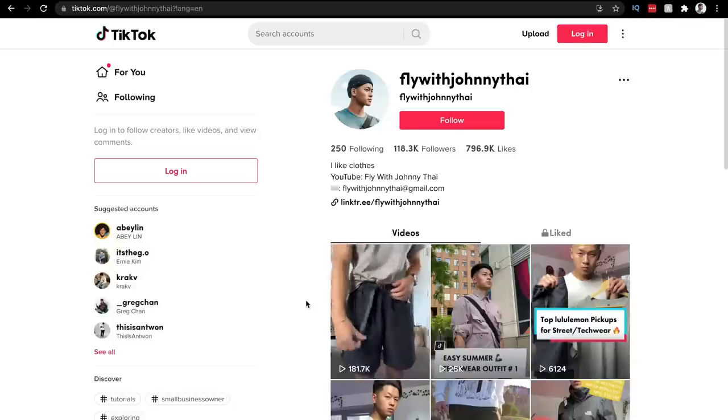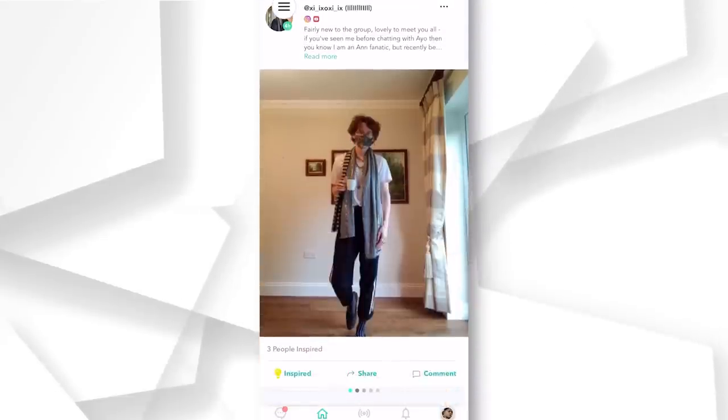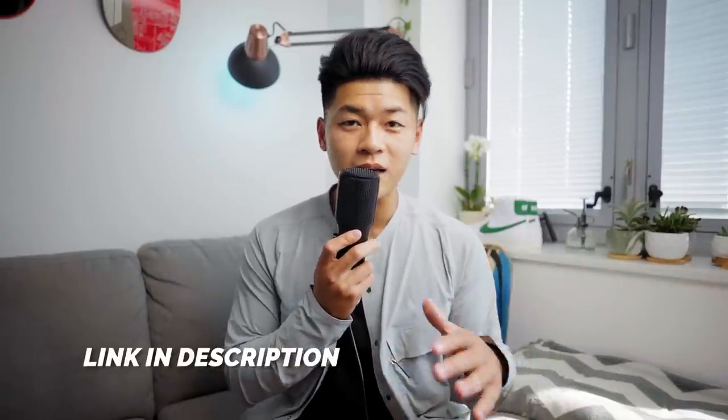Thank you guys for watching this video. Make sure to give it a thumbs up. Follow me on Instagram and TikTok at flywithjohnnytai. Join my Vibley community — it's a place where you can post your fits and get feedback from me or other members, and network. It's a better way to interact with me since I get a lot of DMs on Instagram and can't get to everyone, but I'm definitely in the Vibley community. Until then, stay fly. Make sure you sign up for Skillshare.